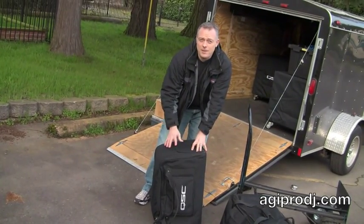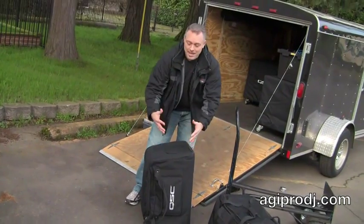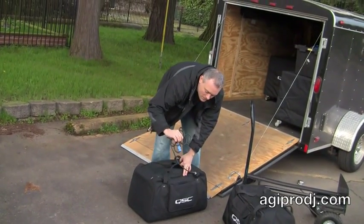A speaker like this, if it costs $600 or $700, why not spend $150 or $60 on a bag and keep it looking new? This particular bag has a pouch in the front for putting a power cord, which is nice.